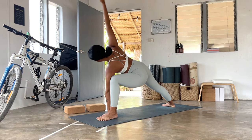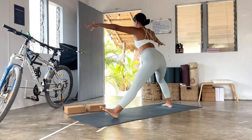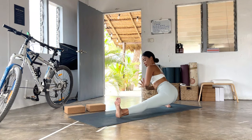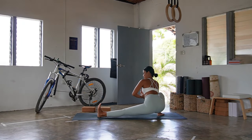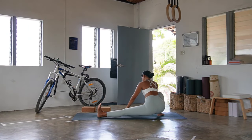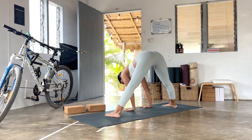Flow back to warrior two, extend the front leg, bend the back leg, coming to your skandasana — surface lunge. Hands down or hands in prayer, flex the left foot to the face, lengthen, lead with your heart open. Breathing in, breathing out, release your hands down. Let's make your way toward prasarita — halfway lift inhale, exhale to fold.